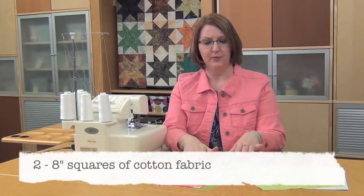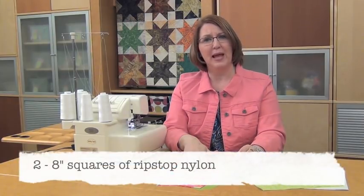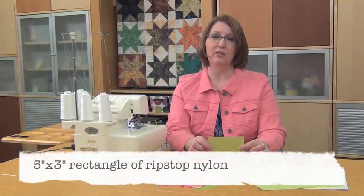You need two 8-inch squares of your cotton fabric, two 8-inch squares of ripstop nylon, or a flannel-backed satin — something that's slippery but still holds its shape really well. Those are two 8-inch squares. In addition, from the nylon or the satin, you'll cut a 5-inch by 3-inch rectangle, and that's going to be your connector.